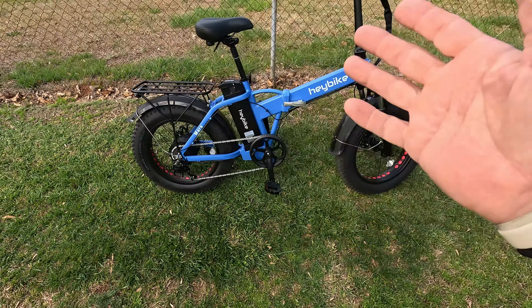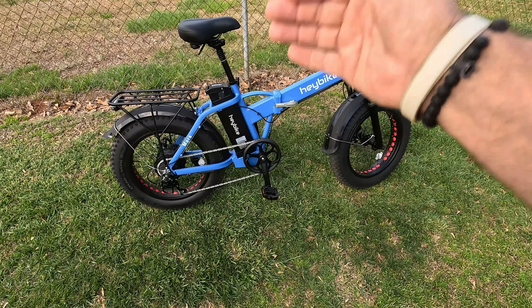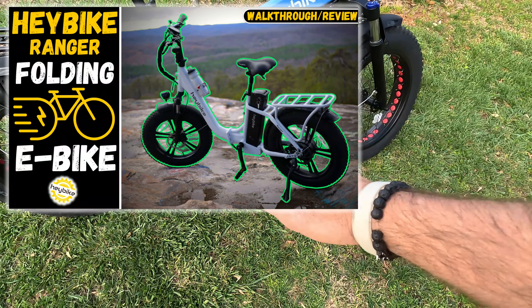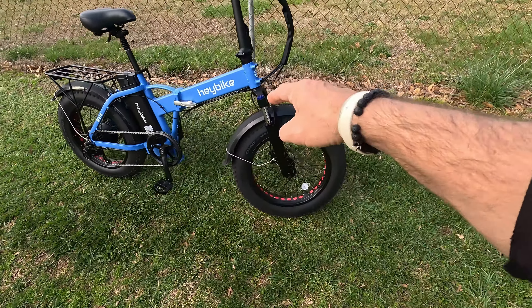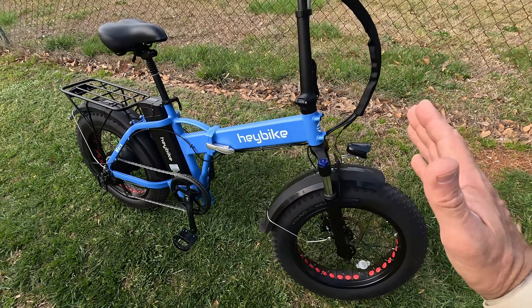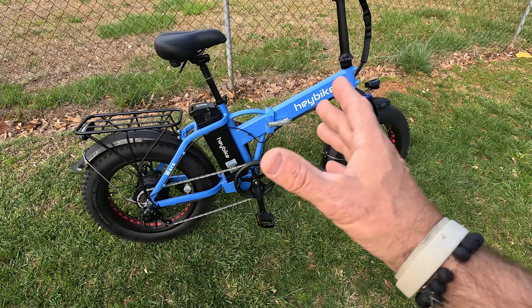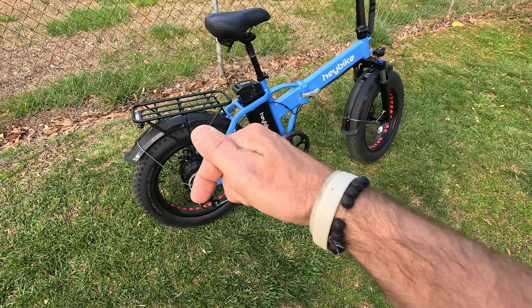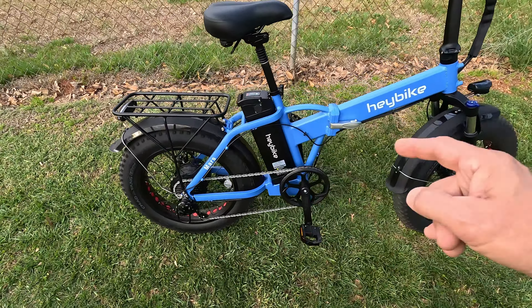So what is the Haybike Mars? This is Haybike's version of a very affordable mid-frame folding fat tire e-bike. If you haven't seen my review of the Ranger, which is a low step-through, I'll leave a link at the end of this video. In today's video I'm going to do a walkthrough and my final thoughts on the Haybike Mars. I've been using this bike off and on for a few weeks and really put it through its paces. I'll leave chapters below so you can skip through and see different components.